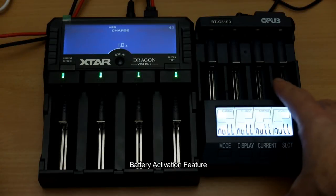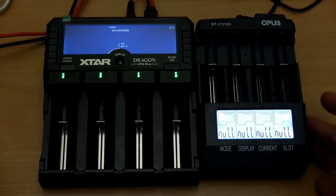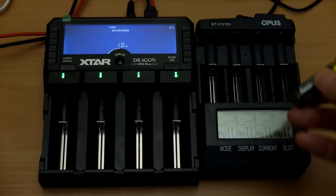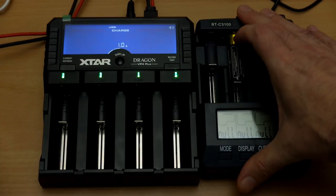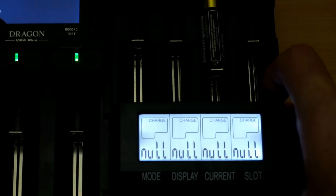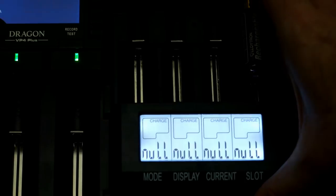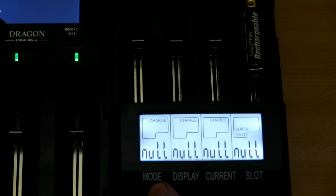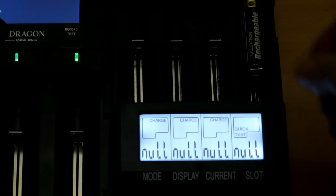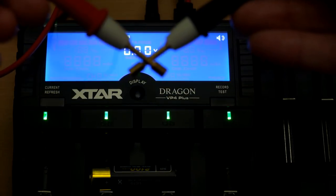Comparing it to the Opus: the battery activation feature is something the Opus doesn't have — probably its main disadvantage. I'll demonstrate with a cell that gives a null reading in the Opus. A lot of smart chargers don't have an activation feature — if the battery voltage is below a certain threshold, perhaps 0.8V or half a volt, the charger won't do anything. In this case the Opus doesn't detect the battery at all, so it can't charge, discharge, or even do a quick test — you'd need a different or manual charger.